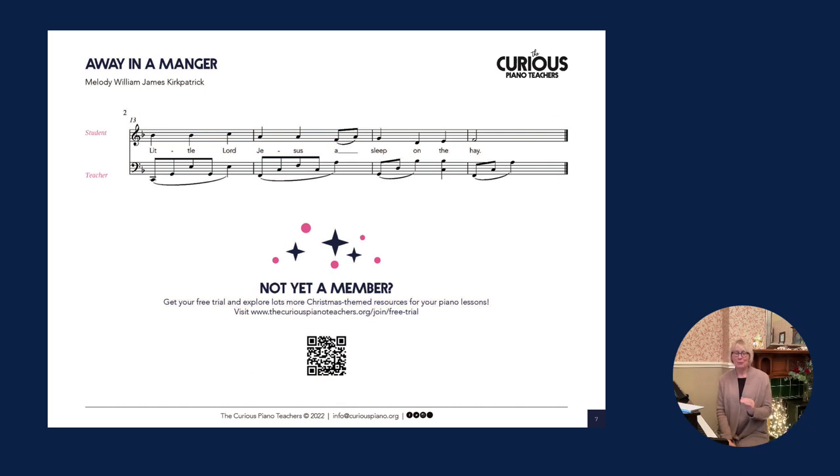If you're not yet a member of the Curious Piano Teachers, just scan the QR code and that will take you to our membership page. We have a one-month free trial which is ongoing, so please do come over and have a look. If you're curious to see what's inside, come and join us on the one-month free trial. Many thanks for watching, have a good Christmas, and see you soon. Bye for now.